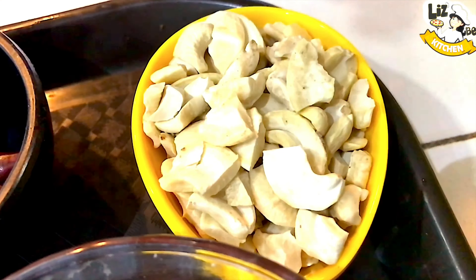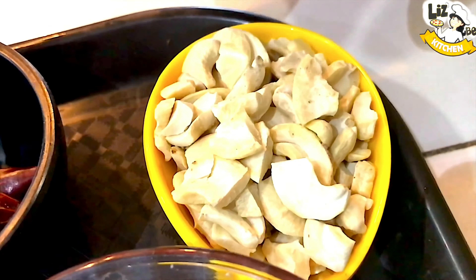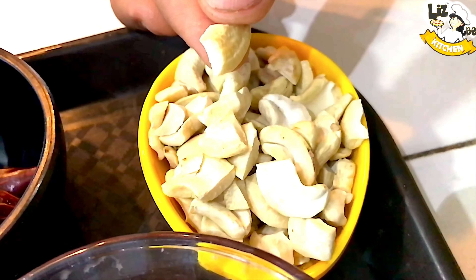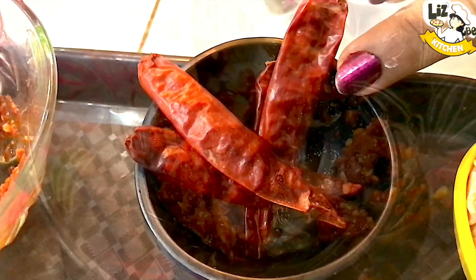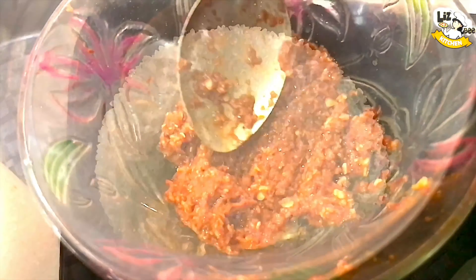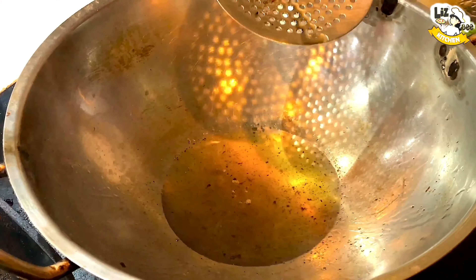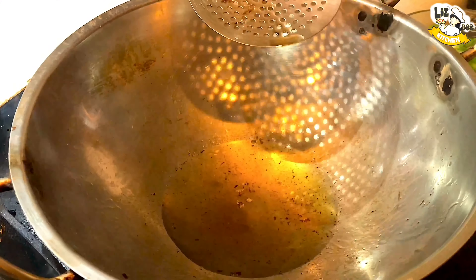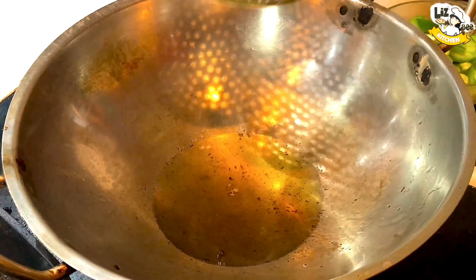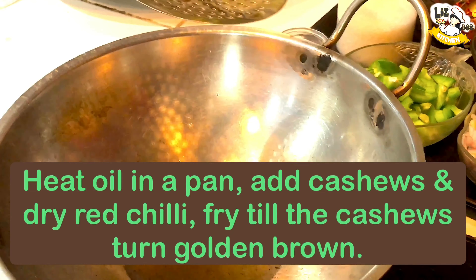Chili chicken: red chili sauce, red chili paste, cashew nuts. 4 tablespoons of red chili paste, 1 teaspoon of sugar, 2 tablespoons of oil, some cashew nuts.